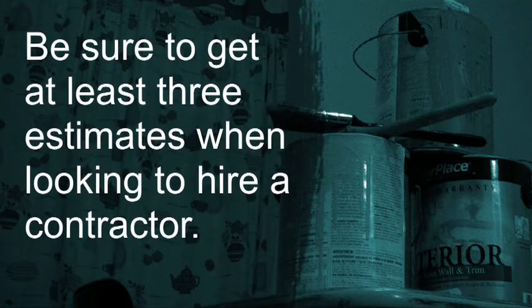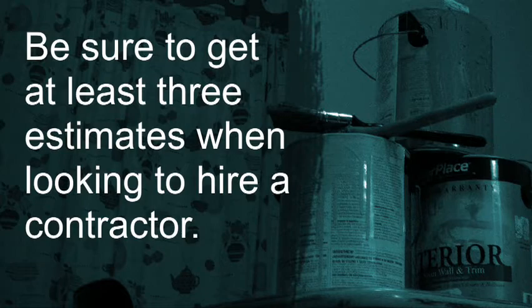Aside from the obvious — checking that they're licensed and insured and those types of things — it's more about stating what your expectations are of what you want it to look like when you're done.